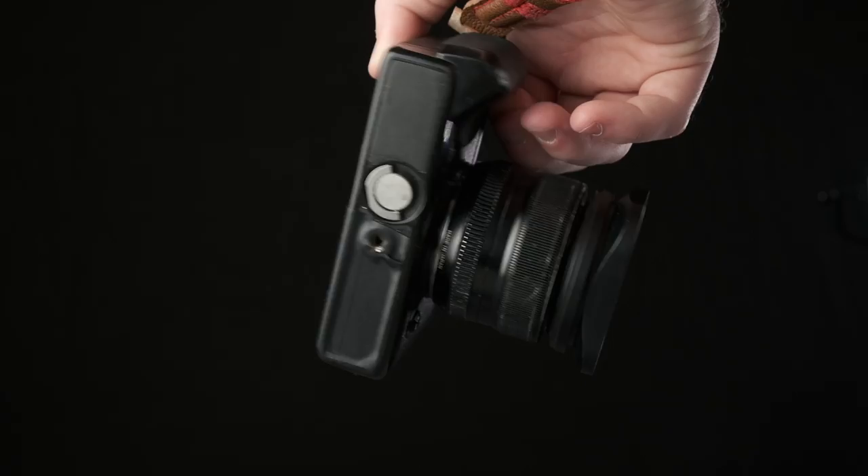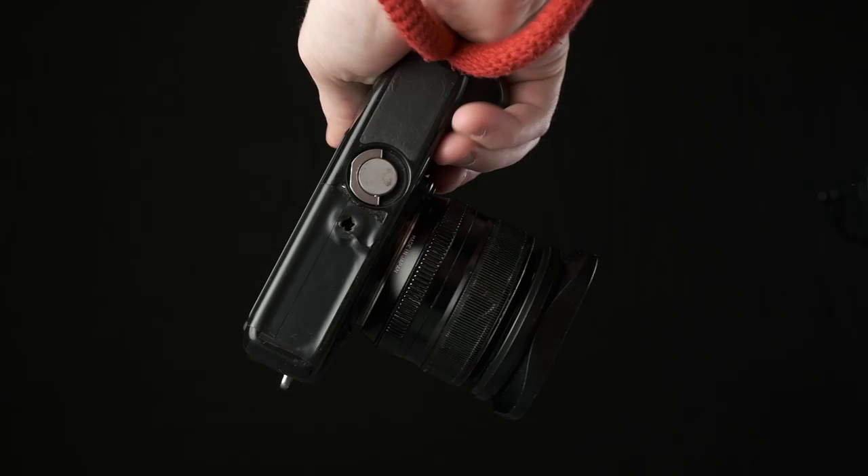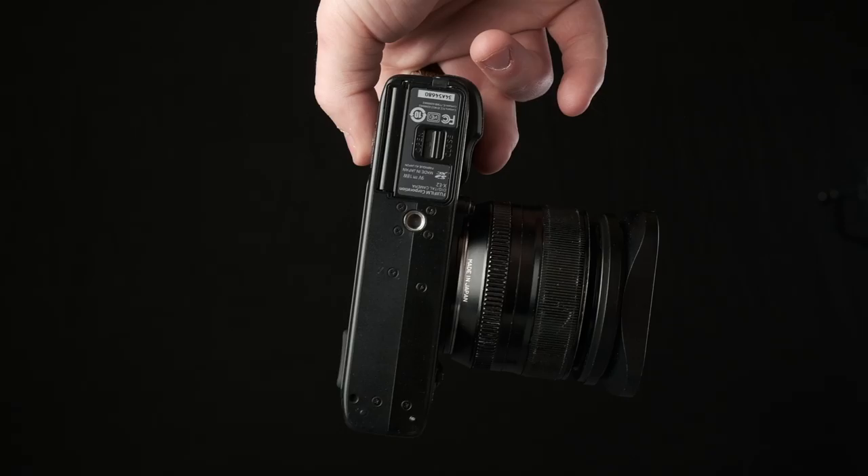Even though I didn't end up keeping the X-Pro 1 or the XT10, I really liked different aspects of them. I liked the rangefinder style of the X-Pro 1 and the small compactness of the XT10. So the XE2 was the perfect in-between camera — it has the rangefinder style and layout of the X-Pro 1 but the small compactness of the XT10. I always carry this XE2 with the grip — I bought the first-party Fujifilm grip for it, and it was super cheap because it's an old camera.